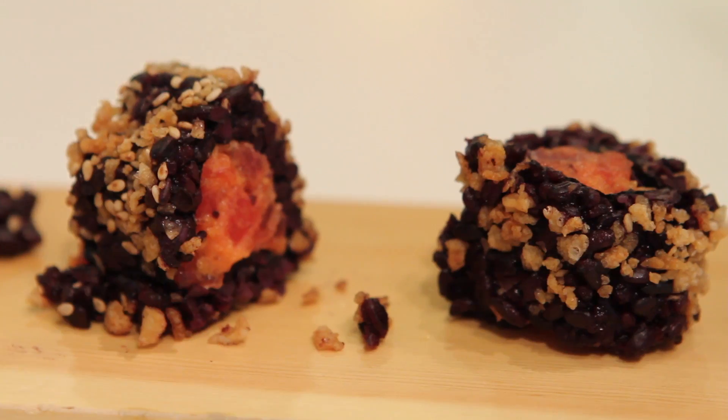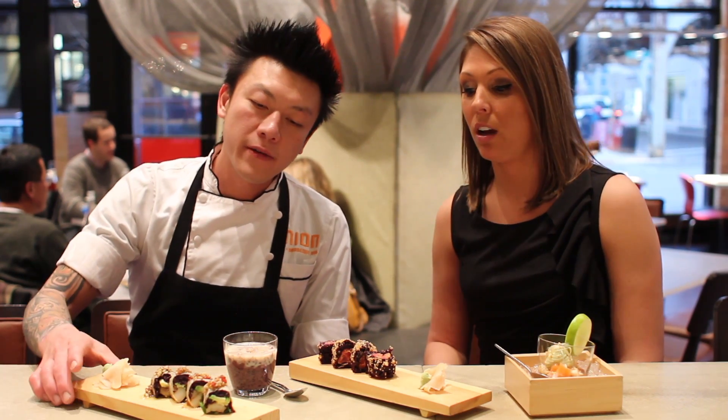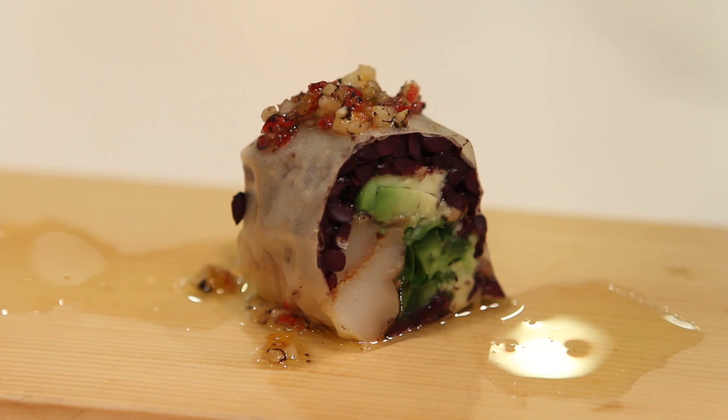This one over here is a spicy tuna with black rice on the outside, also with a little bit of tempura crumb and sesame seed on the outside. The one over here is called Hokkaido — black rice on the inside, soy paper on the outside with no seaweed, and a little bit of cilantro, jalapeño, and avocado.